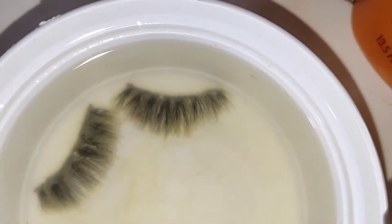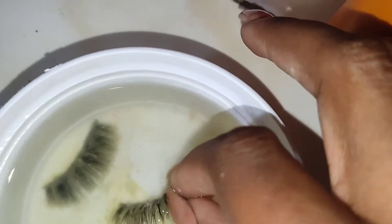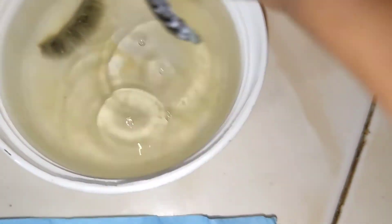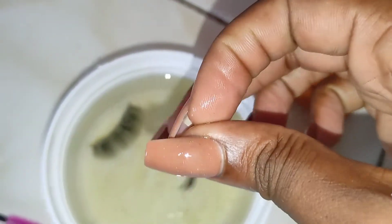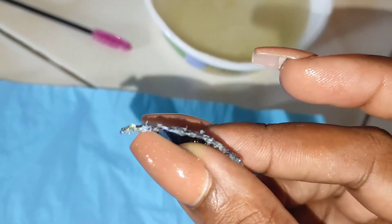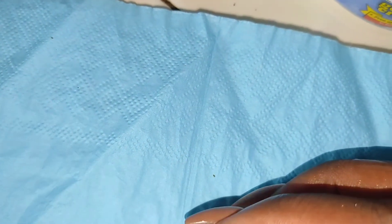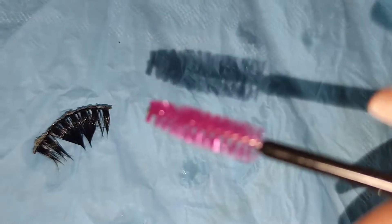All right, let's go check on our lashes. The water has gotten a little cold, but look at this — the water is nasty. You see that? This is exactly what was supposed to happen. The parts where the glue has to come off are supposed to turn white, making it easier for you to take the spoolie and remove the rest of the product. So now let's start to remove what needs to be removed.